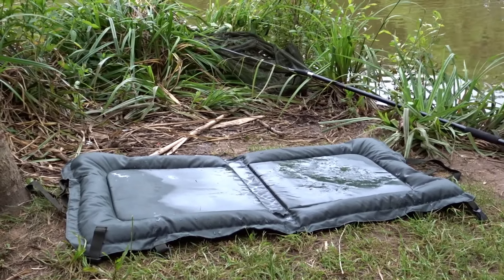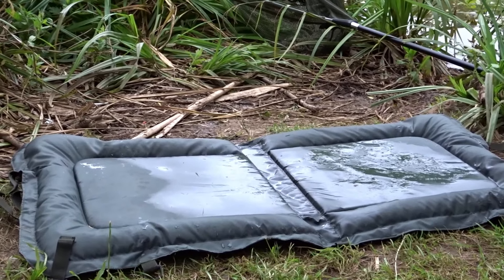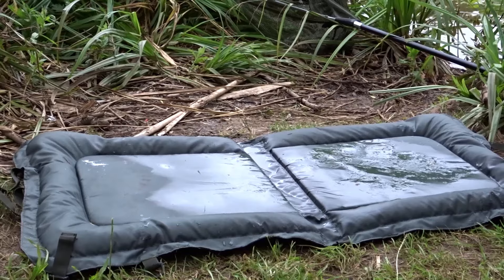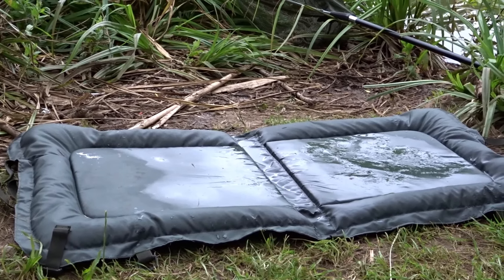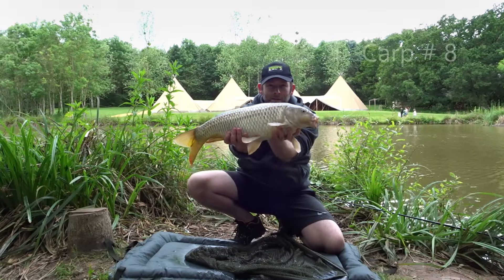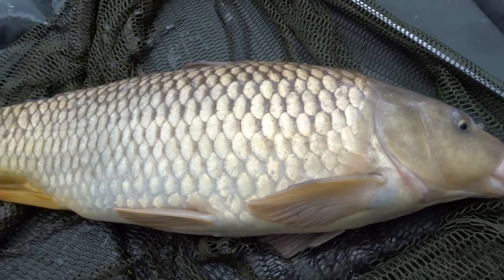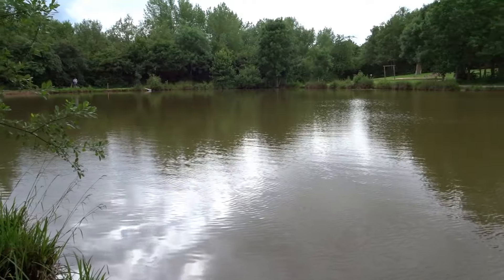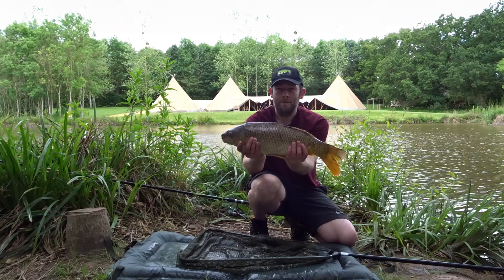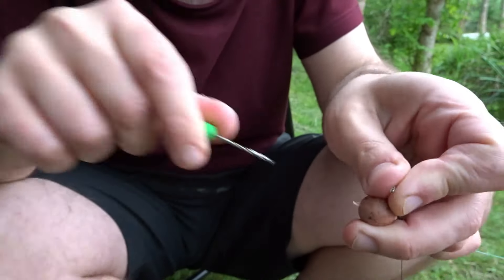Today I'm also using the NGT Beanie unhooking mat. I think it's a really good product — I bought it about a year ago and I've been using it ever since. It does a really good job: it's lightweight, durable, I like the beans around the edge, and it gives you something to kneel on when you're unhooking a fish. Comfortable to use — I would recommend it. I'll also leave an Amazon Associates link in the description box.